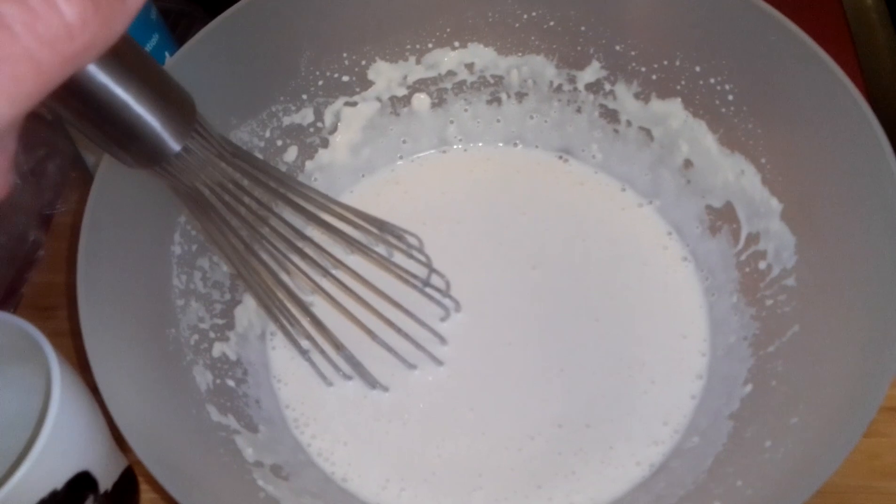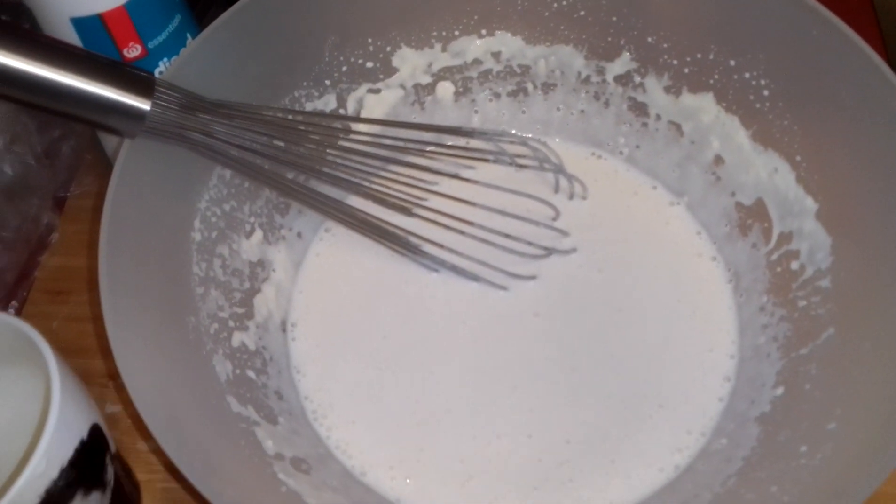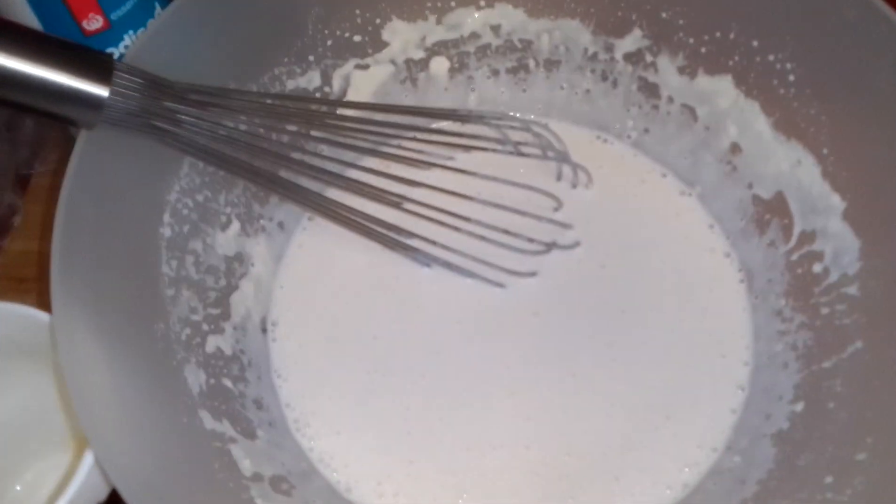So it's one cup of milk, one cup of plain flour and one egg. Then you mix it all in together and then you get the fry pan.